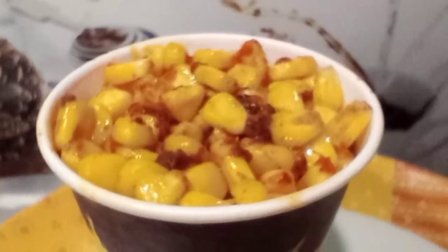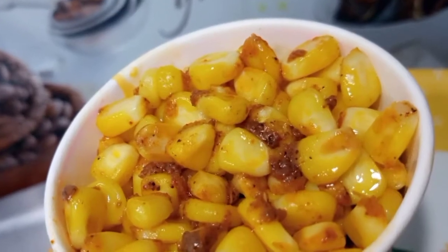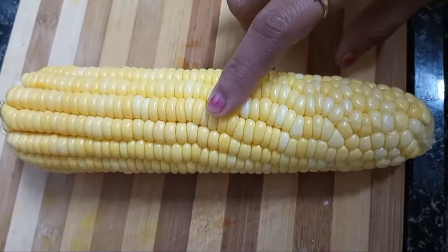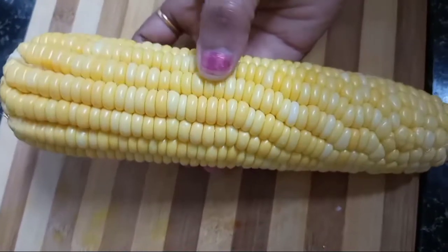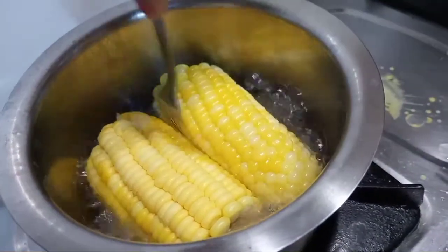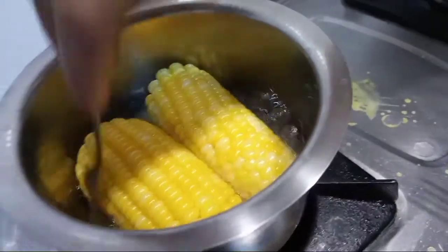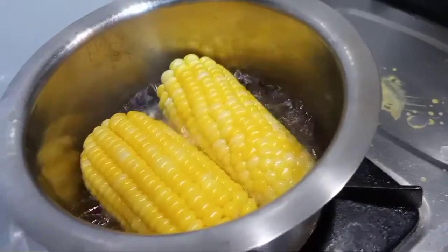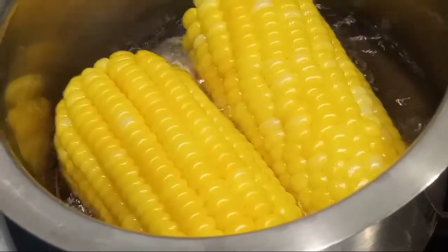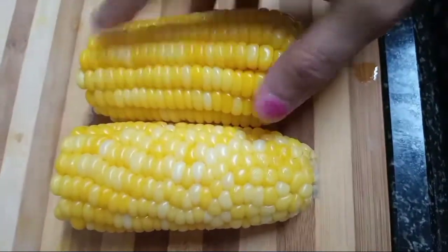I'm going to show you the recipe from the cinema and shopping malls. I'm going to show you the recipe in a bit. This is the sweet-car.